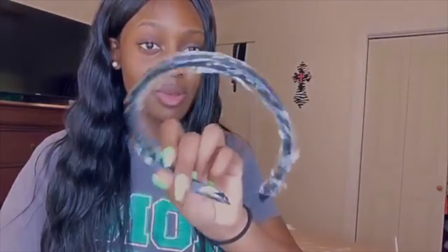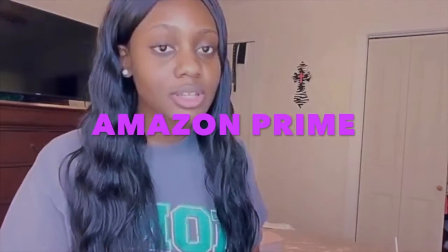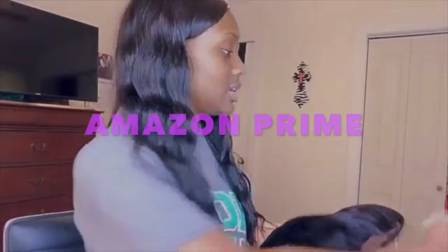This is how the box is looking — it's supposed to be body waves, so we're gonna see how it is. They also gave a cute little headband and wig caps, which a girl always needs. They have really fast shipping, which is a plus with any hair company — you want to know if you're going to get your hair quickly. This is how the hair looks.